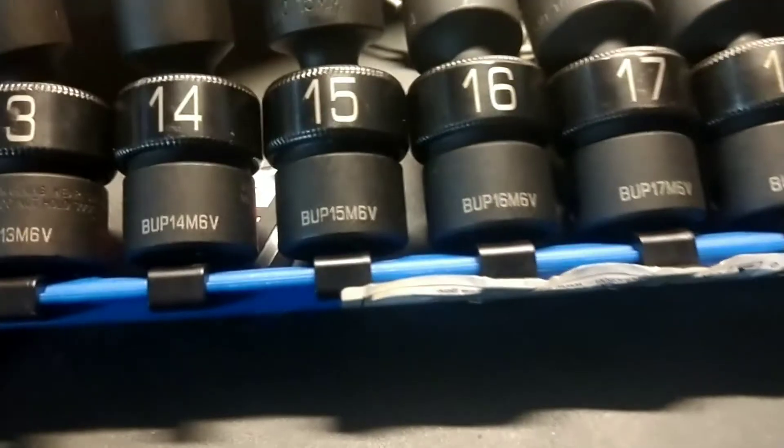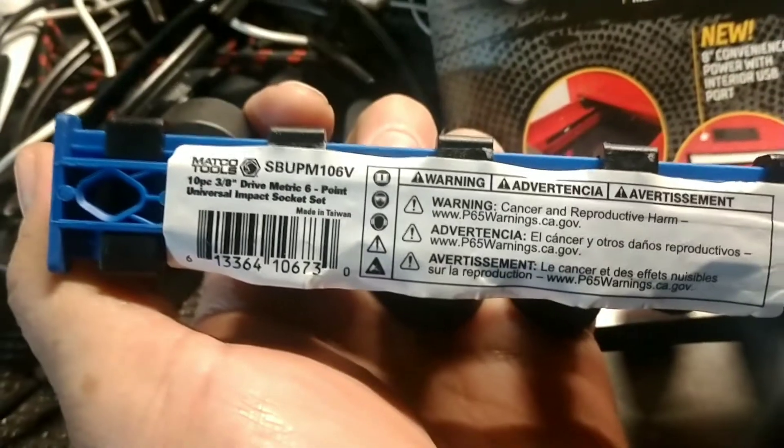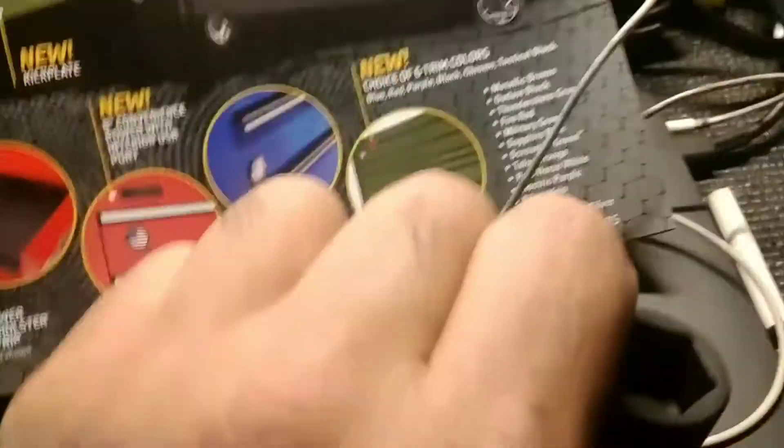What do you guys think? Here's the part number — more than most parts anyway. The bottom side, upside down. Here's the part number.